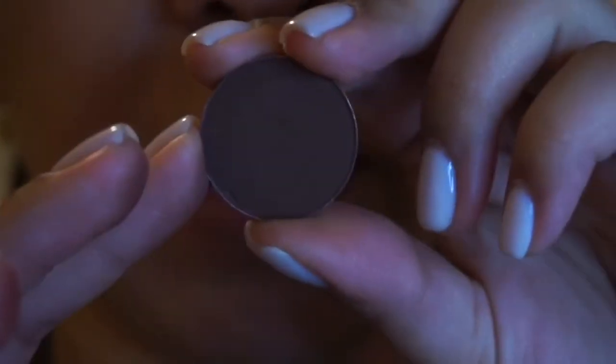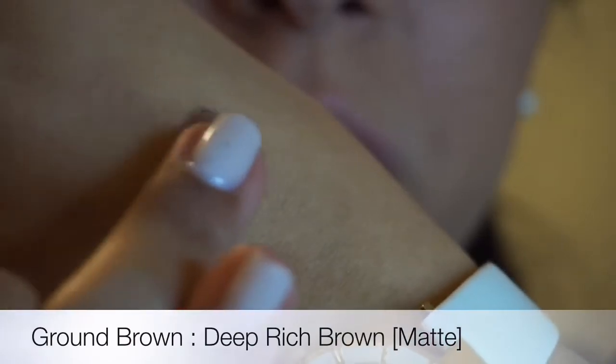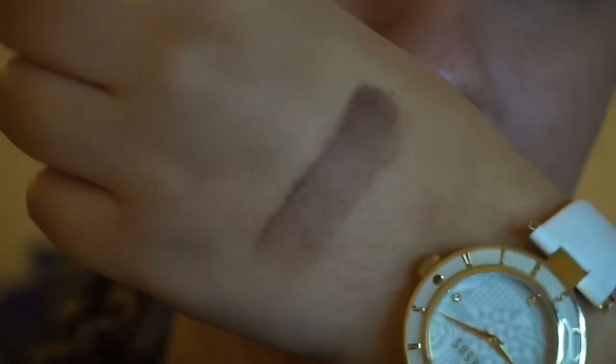On the MAC website it's described as Velux. And then I have Ground Brown — this is a matte shade. This one's not swatching as easily as the other ones, but it is a very matte shade. Very rich brown.